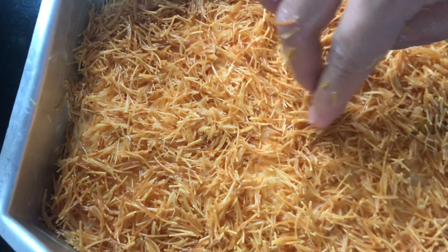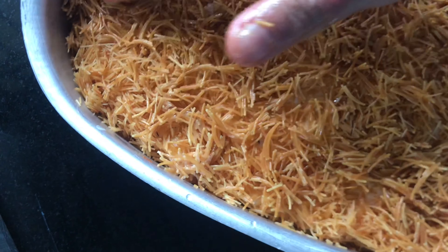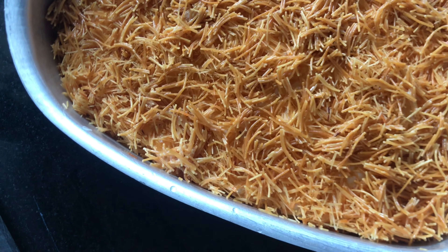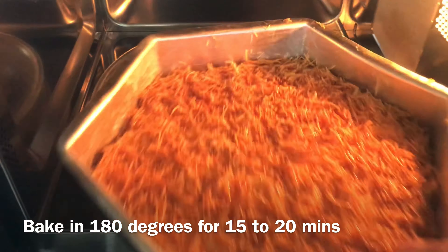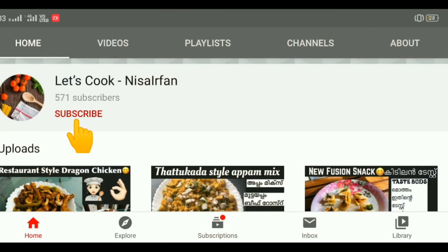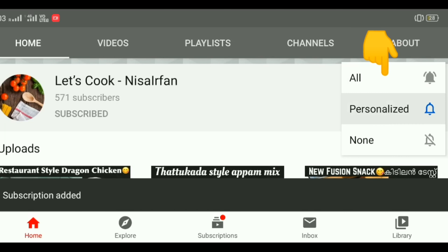I want to put it in the oven. We will cook it for 15 to 20 minutes. Please press the subscribe button on the channel, press the bell button, and turn all notifications on.